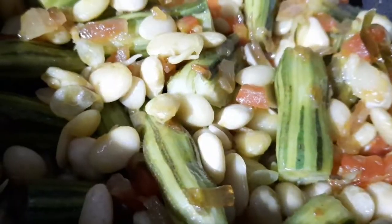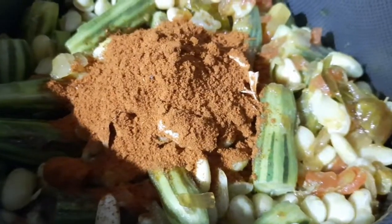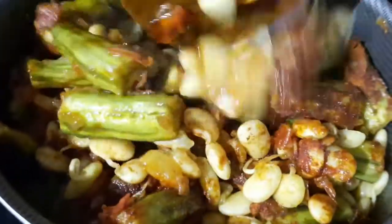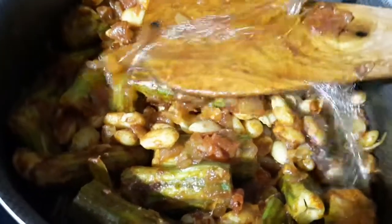Add 1 spoon of salt. Add some salt and water.